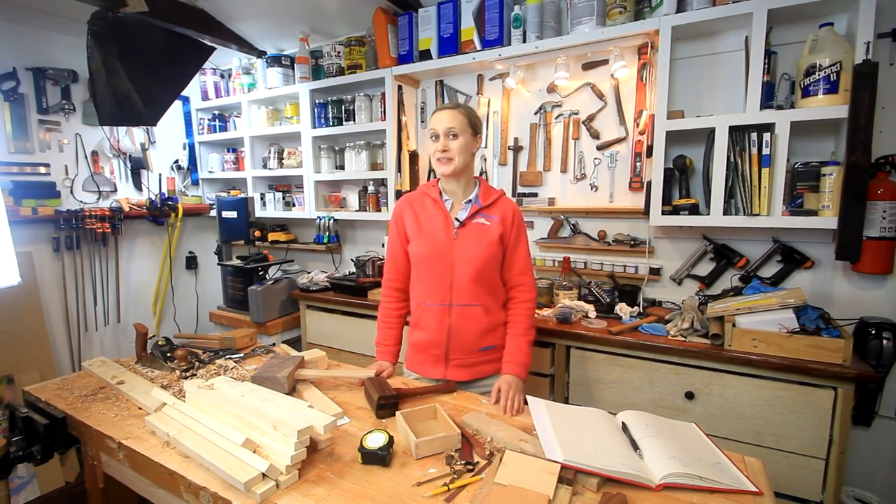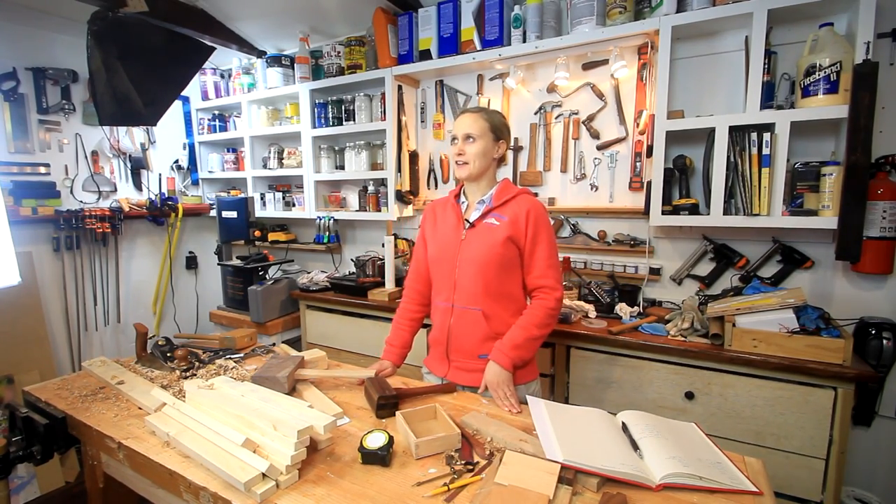Hi, my name is Lynn and this is the Darby Notes channel. It's time for a little shop update.